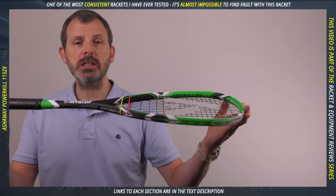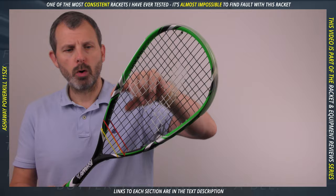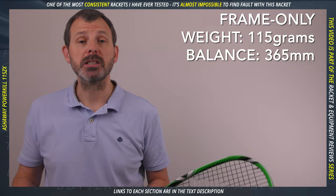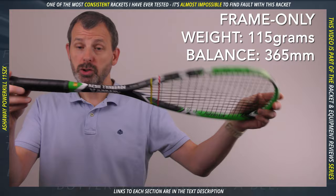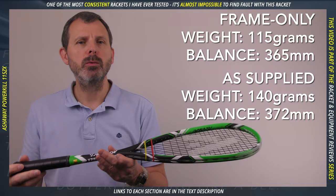Let's start with the specs. It is advertised as 115 grams — it's in the name — but that's with no string, no grommets, probably no grip and maybe no plastic. Don't worry, because that's industry standard; they weigh rackets as minimally as possible to give you a consistent guide. Without the grip as supplied, it weighed 140 grams, which is pretty light.